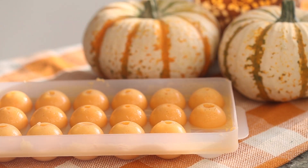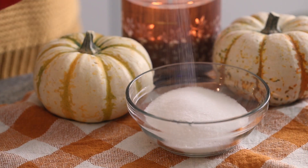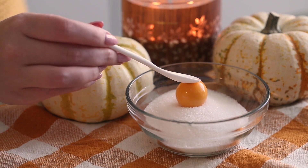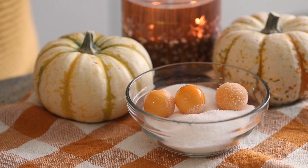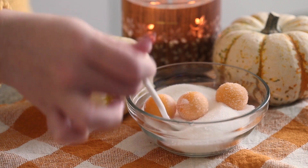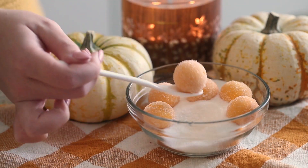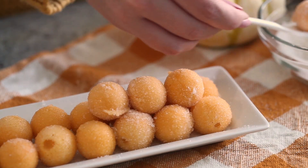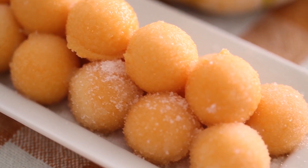I thought it would be cute to roll them in superfine sugar. Superfine sugar has smaller granules than regular sugar and you can find it at the grocery store in the sugar section. However, I realized while filming that the moisture in the gummies melts the sugar quite quickly. So if you want the sugar coating, just have a little bowl of sugar on the side and people can dip the gummies right before eating. If you're using them as a gift, you can serve them plain without the sugar — they're just as good, I promise.